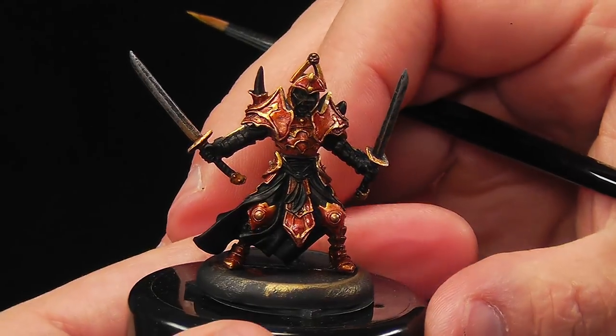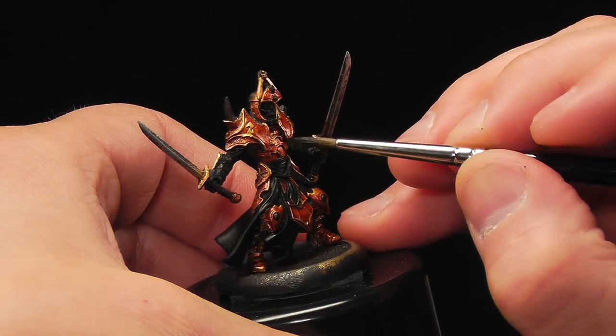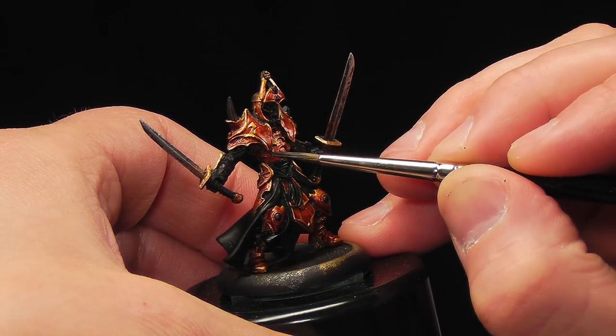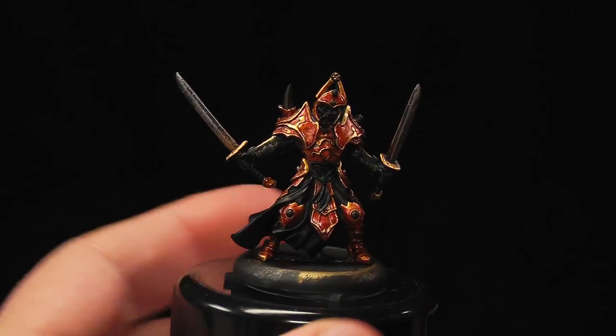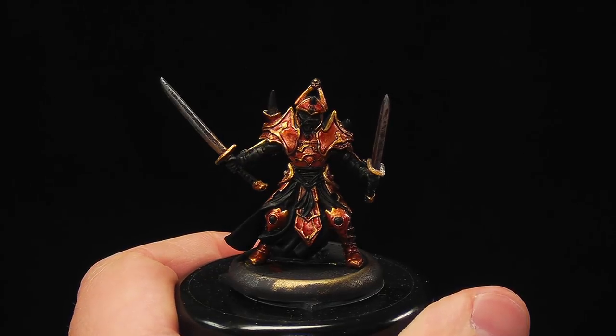Let's tidy up with some black and see how it looks. Our Scorn guy is looking pretty good — he's got a nice depth of red in his armor, and he's about ready to hit the table as soon as we get that cloth and that skin painted. By using those two simple techniques, we've got a model that's halfway to the tabletop, and we were able to do it quickly — he's going to look great when he's done. Thanks for watching. Make sure to subscribe for more videos and check out the links below for more in this series and additional information on the P3 hobby line.